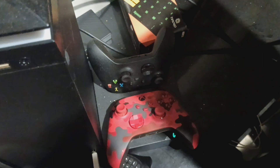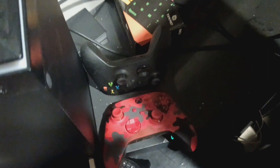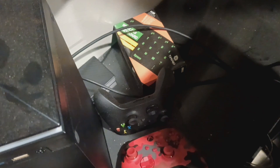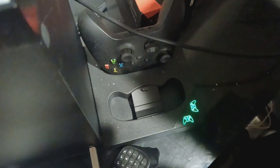I noticed that my charging station for my controllers was not working. I discovered there was a USB that was not being used, so I bought a USB to USB connector to be plugged into the outlet and into the back of the docking station, and now they charge.